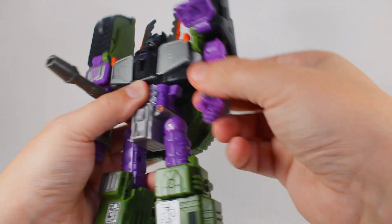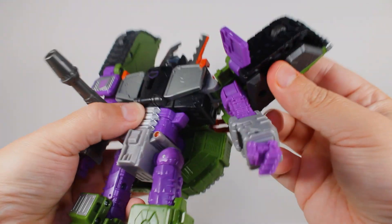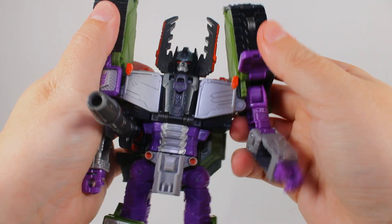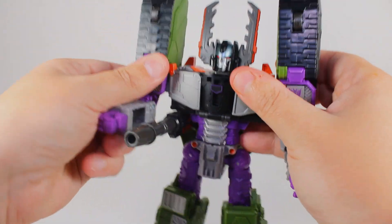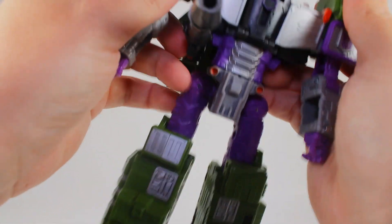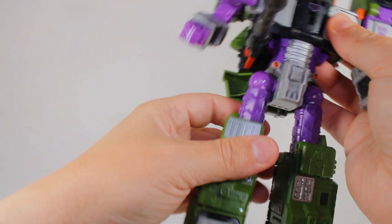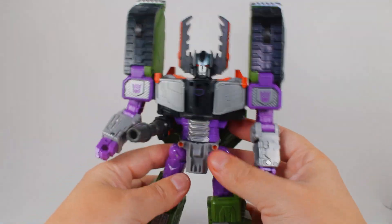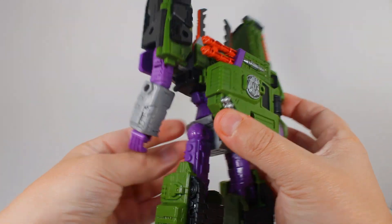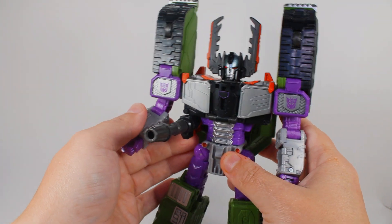You can even tell there's a joint right there - that's the joint for transformation - but it does not move. That is the only issue I have with this guy and it really bothers me sometimes, because I want to be able to pose him holding something or reaching back. I understand the way they had to do it for transformation and to make these joints heavier to hold for tank mode, but overall the robot mode on this guy is just incredible. He looks great with everybody else - it's just amazing. Anyway, let's get him into his tank mode.